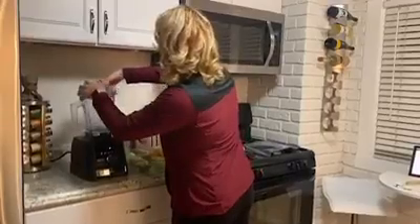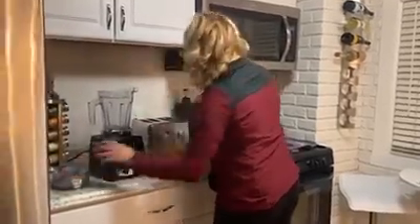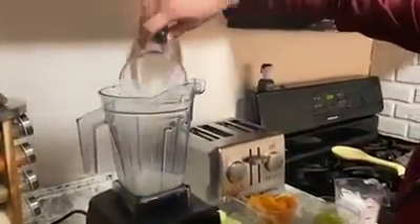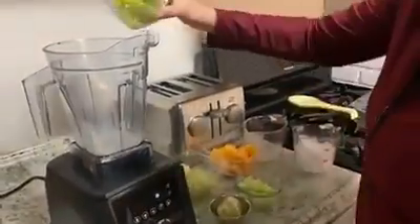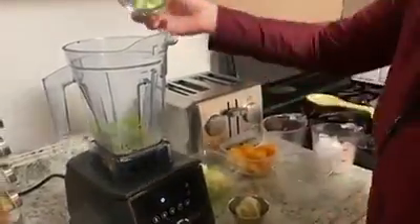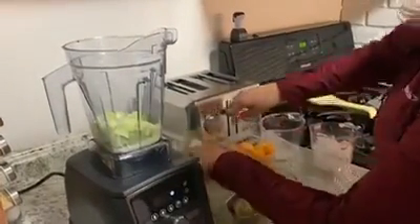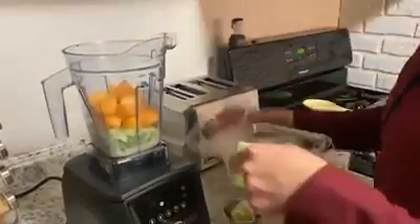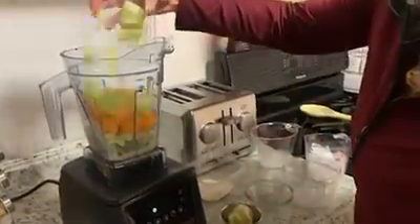So check it out, really easy. Come on over, open this lid. We're going to add one fourth cup of soy milk, do some green grapes — nice, light and refreshing. We've got cucumber, one of my most favorite salad toppings. And then of course the stars of the show, we've got some honeydew and some melon.